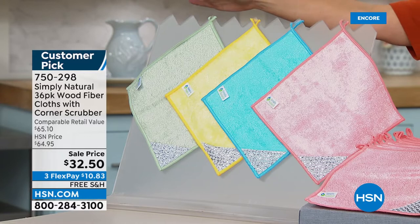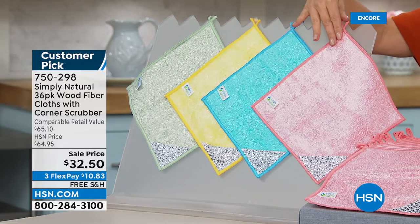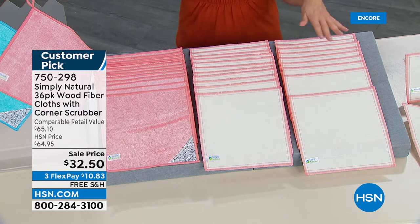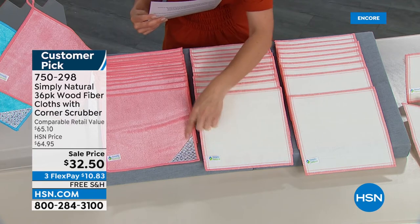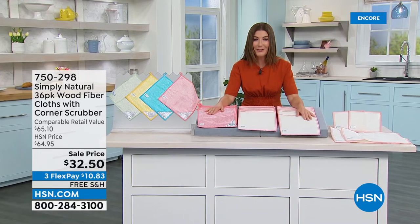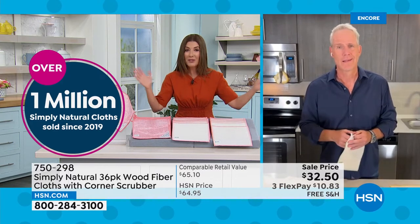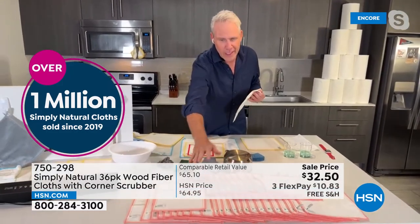It's 50% off regular price. Choose your color to match your kitchen or bathroom — fabulous green, yellow, ocean blue, or coral. You're getting an assortment of 36 wood fiber cloths in different shapes and sizes, some with an abrasive corner — a new addition to the Simply Natural line. With free shipping and handling, I'm joined by Carrie McNally. This is a configuration at 50% off we've never done with Simply Natural before.